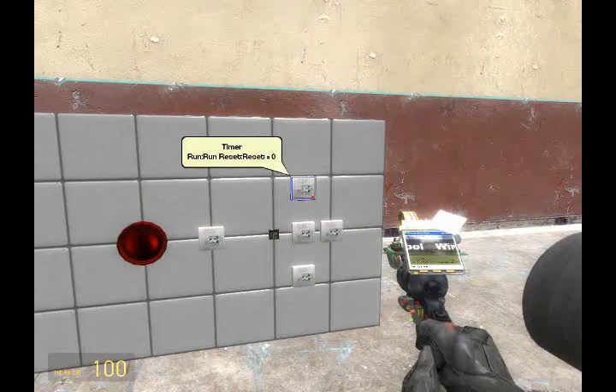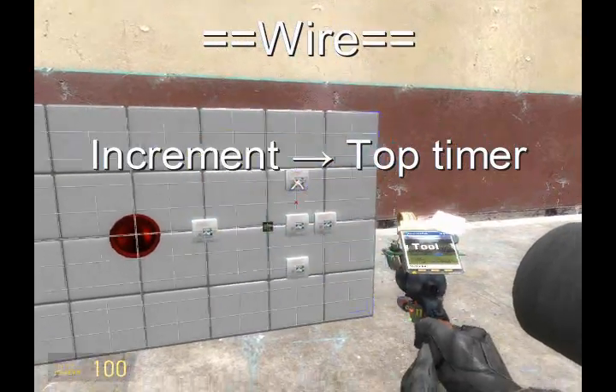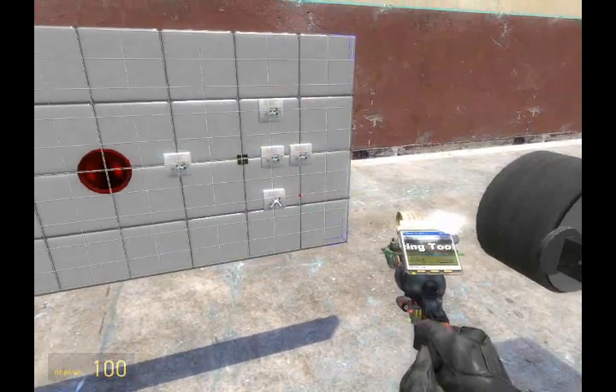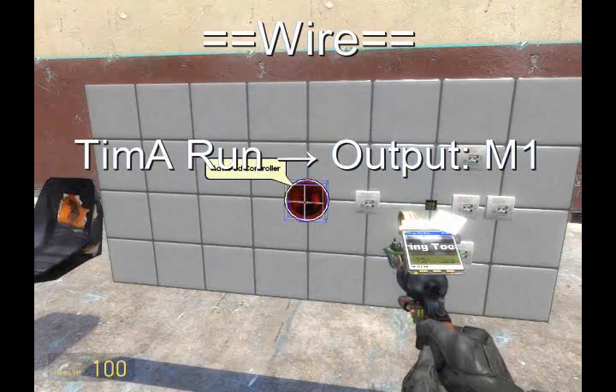This is how much it will increment and decrement when it's told to do so. Now wire increment to the top timer and decrement to the bottom timer. I want the bar to raise when I press mouse 1, so wire RUN from the top timer to output of mouse 1.